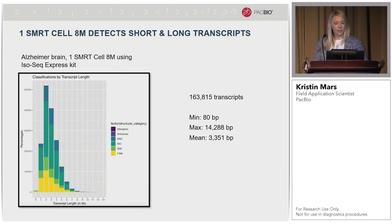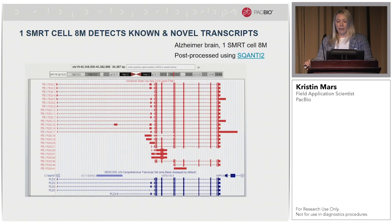Back to the size selection discussion — this was the one library. We were able to identify transcripts from 80 base pairs all the way up to above 14 kb, with the mean read length just above 3 kb for this library. The express kits are shifting the average insert size to the right, giving us more long transcripts going into sequencing. As one can imagine, this Alzheimer's brain sample showed complex alternative splicing. We can detect known and novel transcripts — this is the PLD3 isoform — and all isoforms have junctions supported by Iso-Seq RNA-seq data.